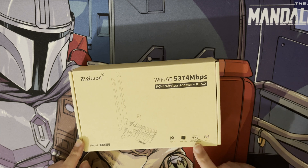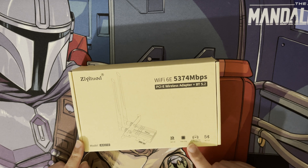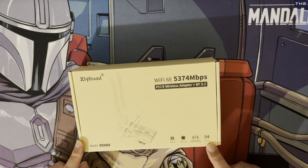It's got the Intel chip as mentioned, but most importantly it now supports the 6 gigahertz frequency. As we can see here it supports 2.4, 5, and 6 GHz, and also Bluetooth 5.2.